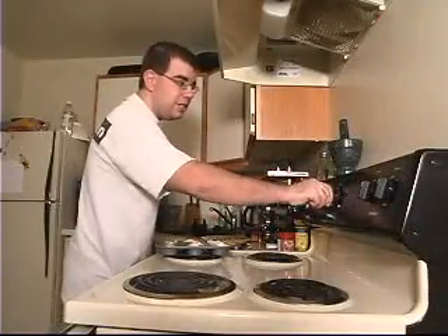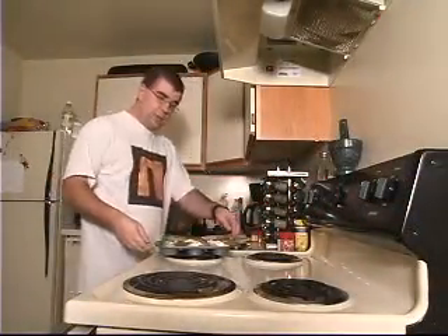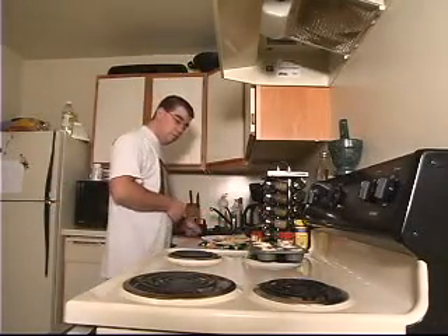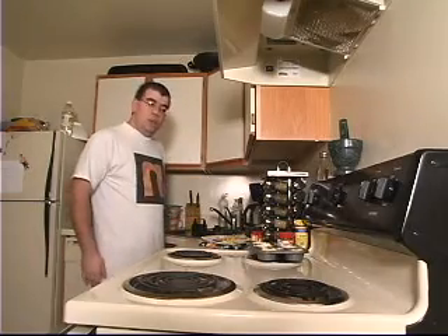We'll preheat our oven to 375, because generally it seems like you cook everything at 375. And voila — hopefully it'll taste good.